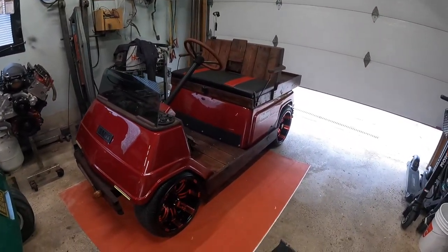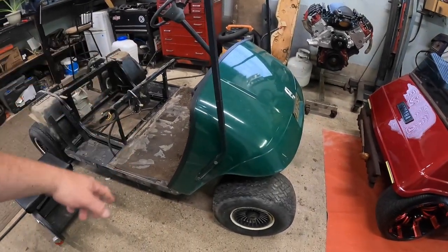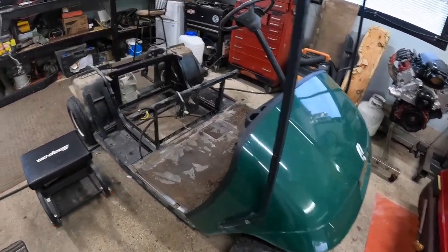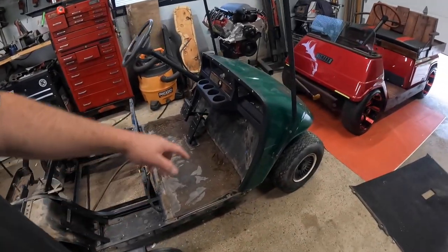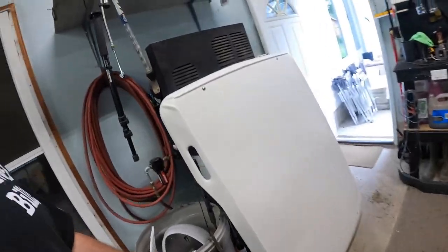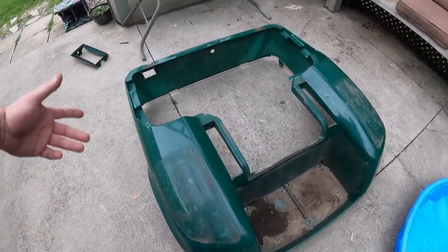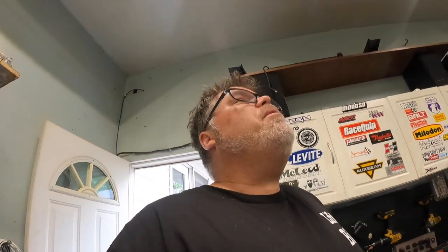Maybe I'll sell the Decent instead and keep this one. Hey, Jamie might have to go see J&J and see how much he wants to paint the body on this one. What do you think Jamie? Leave your comments down below. This body comes off — it's not as hard as Decent. It's plastic, not fiberglass, and that's already off. Don't want to paint the inside, just the outside. Maybe I'll just spray bomb it myself — I'll have to play that one by ear.